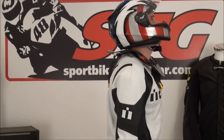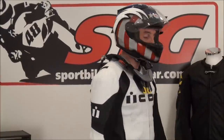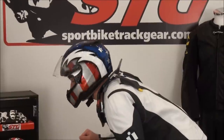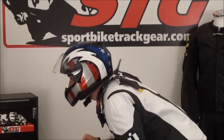Now I've got on my Bell RS1 helmet. Just in a standing position with the trap blocks still in, let's show you the range of motion. Forward, side to side — you could even get down into kind of a riding position. Let's take this one step further and go sit on a bike.